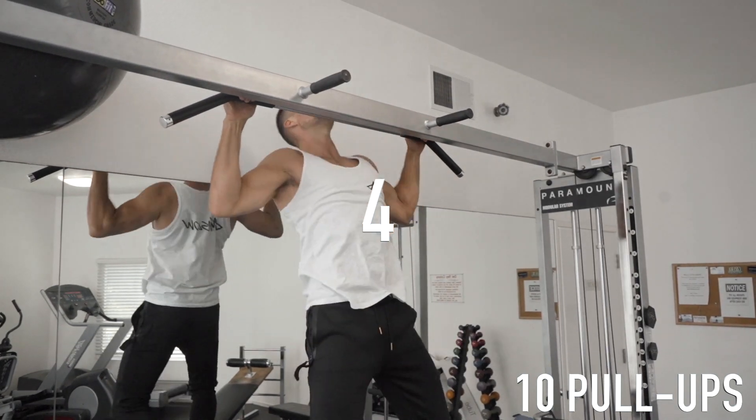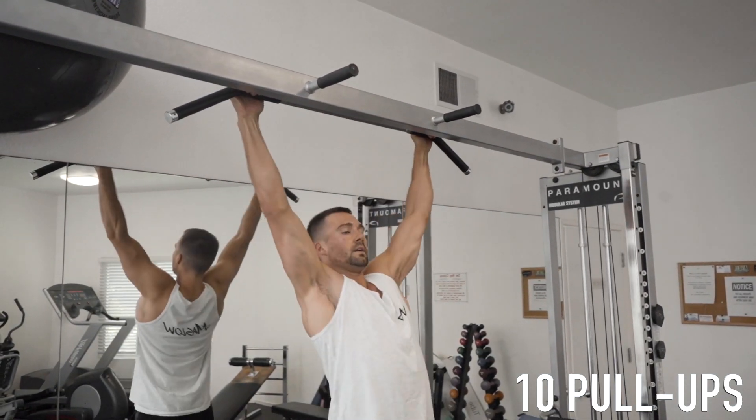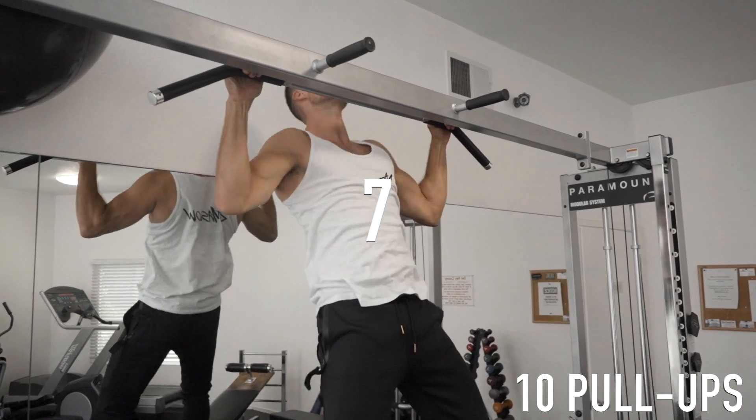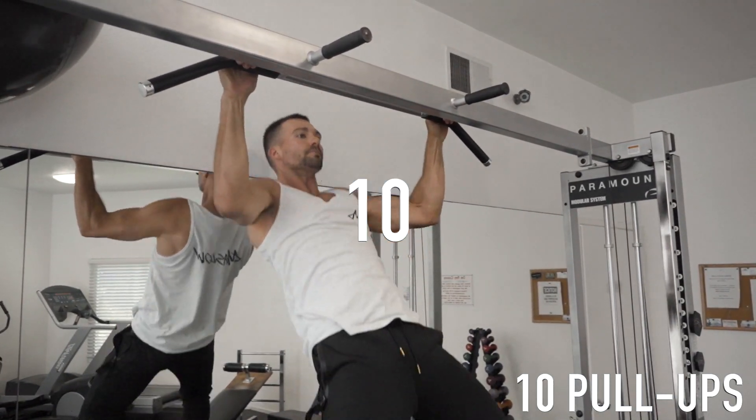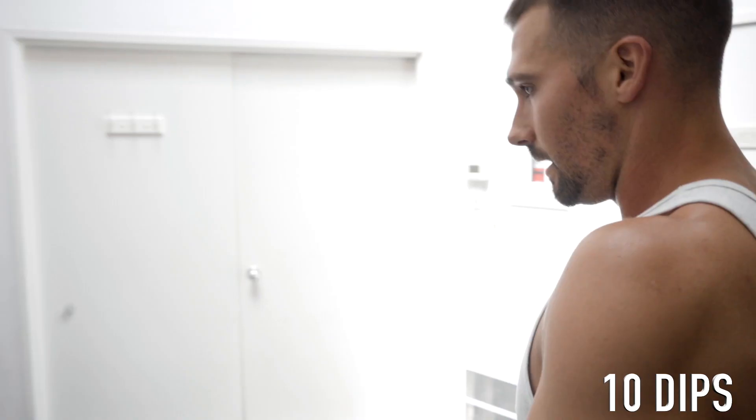Three, four, five, six, seven, eight, nine, ten. Straight to dips — ten of these.